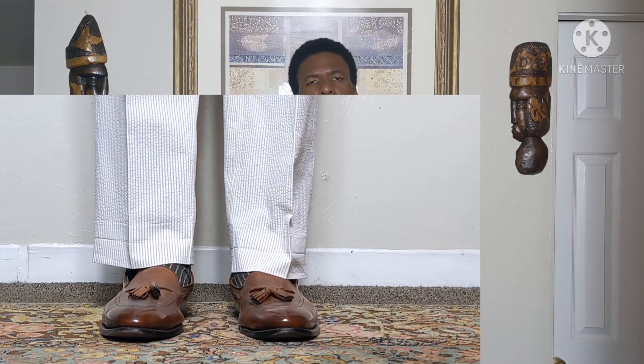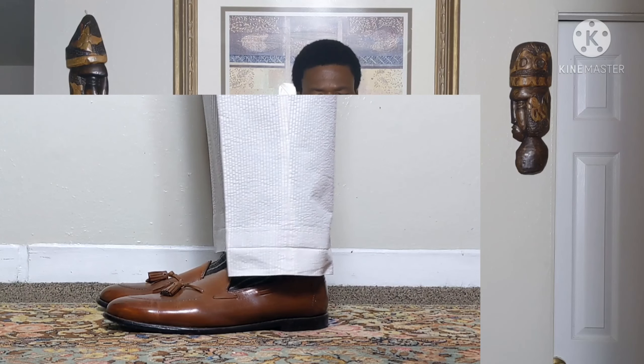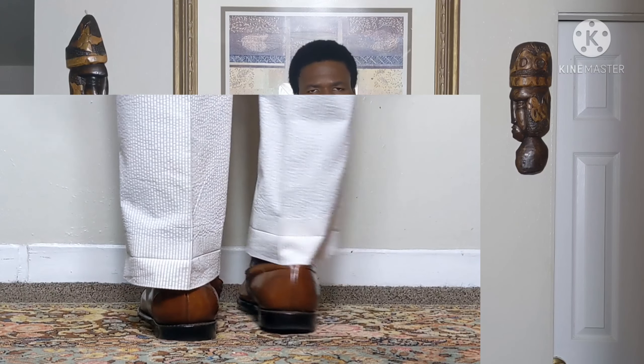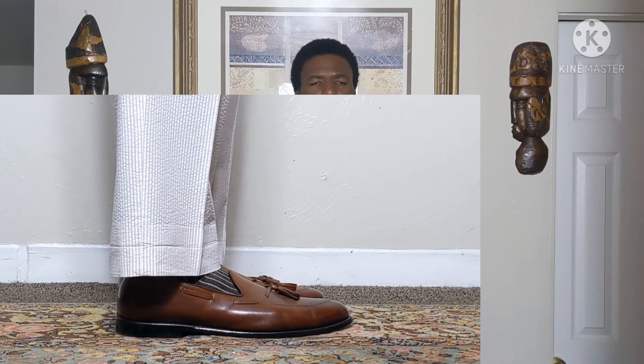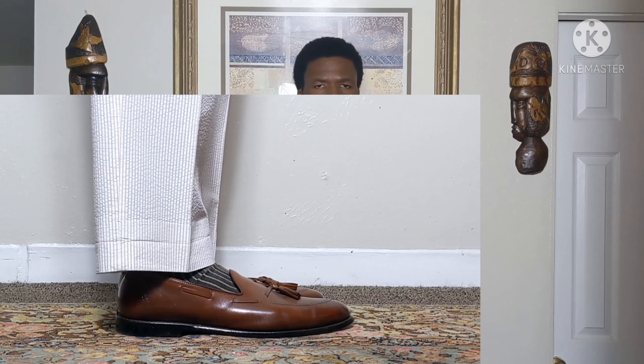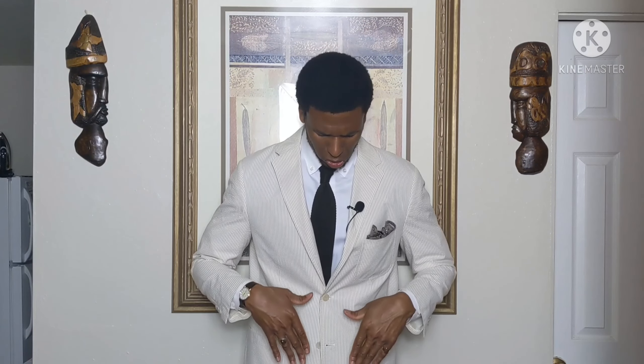We'll also get the hem on the bottom of the trousers evened out. My right hip is a quarter of an inch higher than my left, so the length will be slightly off from right to left. I want a medium break — not excessive — just enough to lengthen the leg line without the fabric pulling at the bottom. Once the trousers and jacket are done, this suit will be ready.